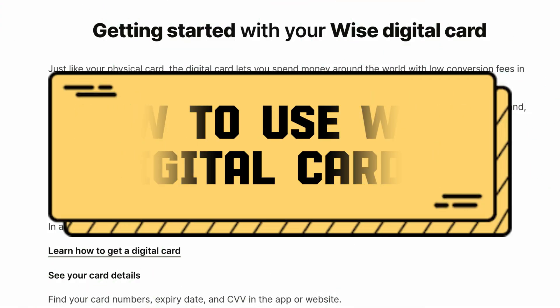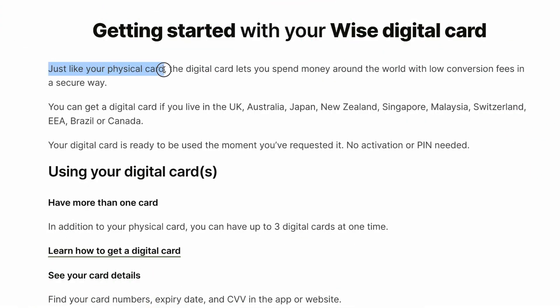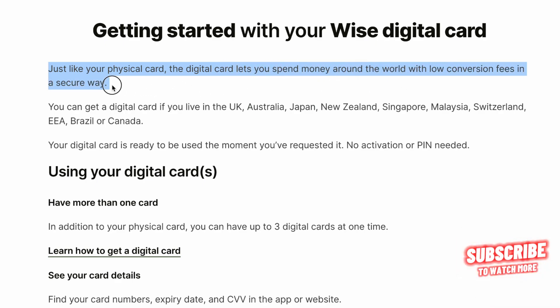How to use the WISE digital card. Just like your physical card, the digital card lets you spend money around the world with low conversion fees in a secure way.